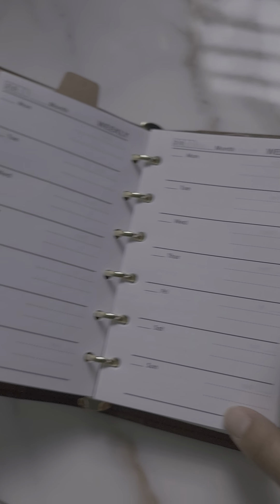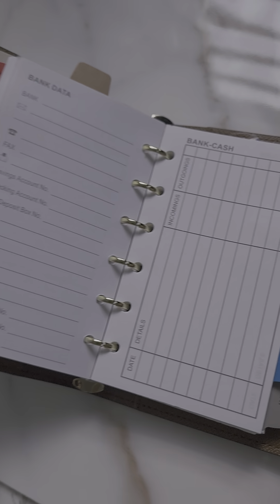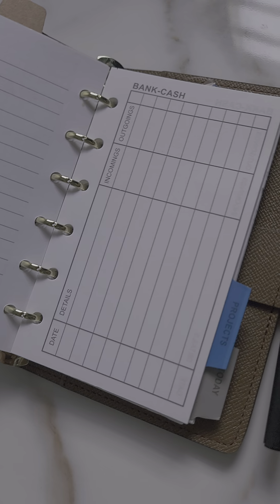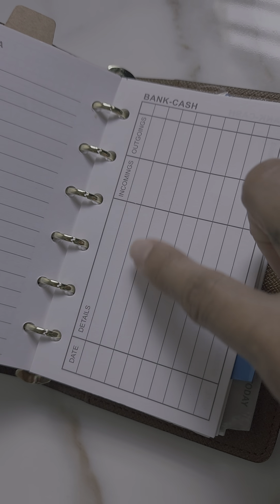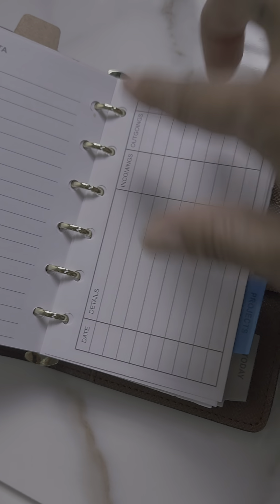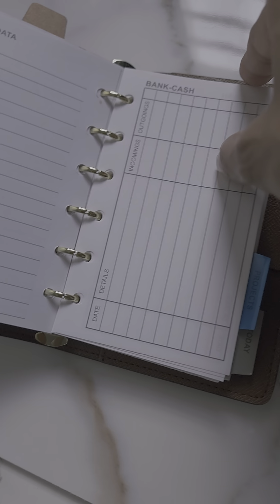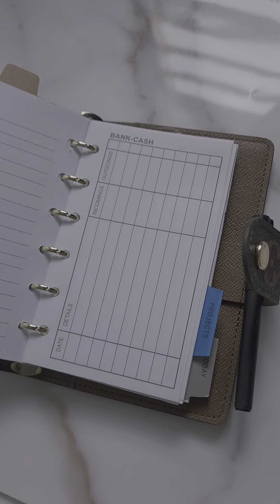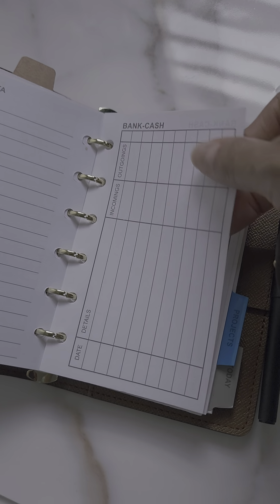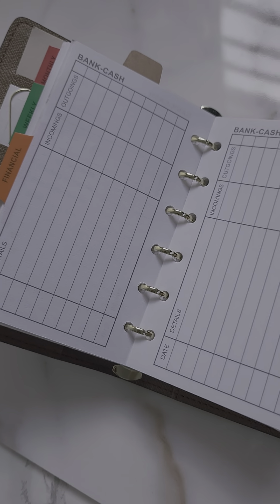It's a week on a page. What I love about these inserts is that they come with a financial section, so you're able to keep track of your balances — either your bank balance, or the money you have on hand. If you use cash envelopes or things like that, you can use this to keep track of how much money you have left. I love these inserts and wish I could find them in a bigger size.